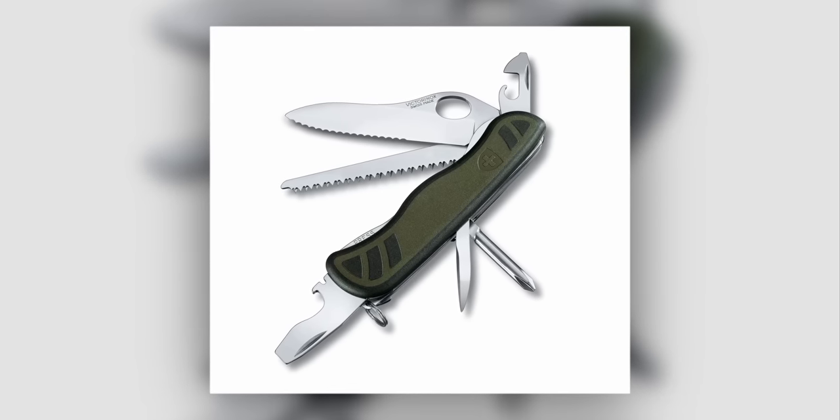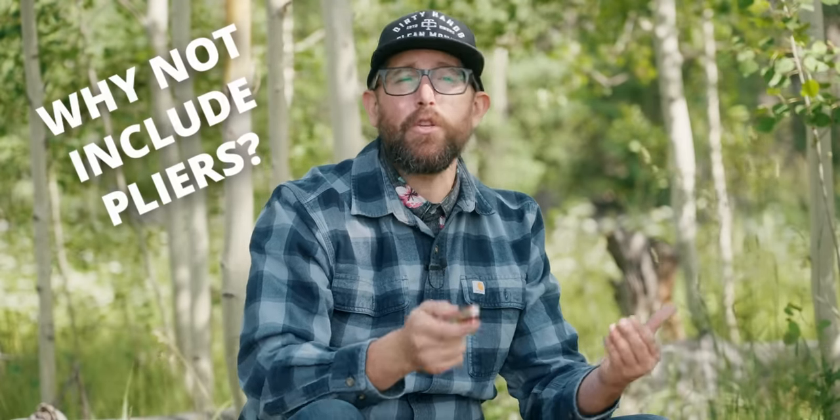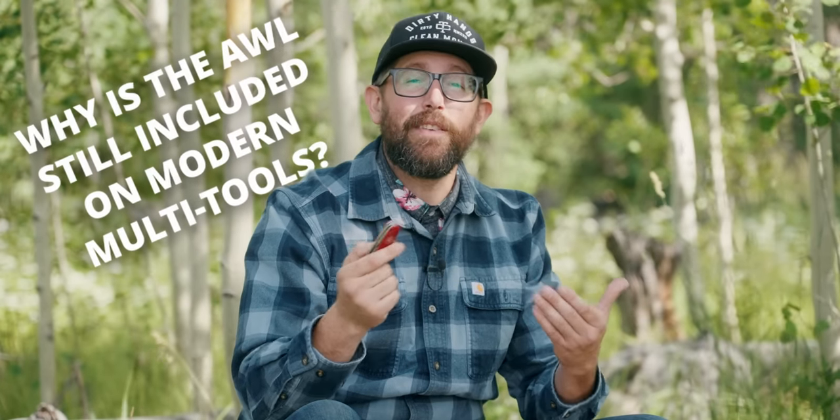Which brings us to the current version of the soldier knife, released in 2008 — creatively called the 08 Soldier Knife — and admittedly it is the least cool-looking version so far. This knife poses two important questions: one, in a post-Leatherman world, why would a standard-issue multi-tool not have pliers on it? And more importantly, why does it still have the awl-reamer tool? All of my research can't find a practical or tactical reason for it to exist, other than maybe tradition.